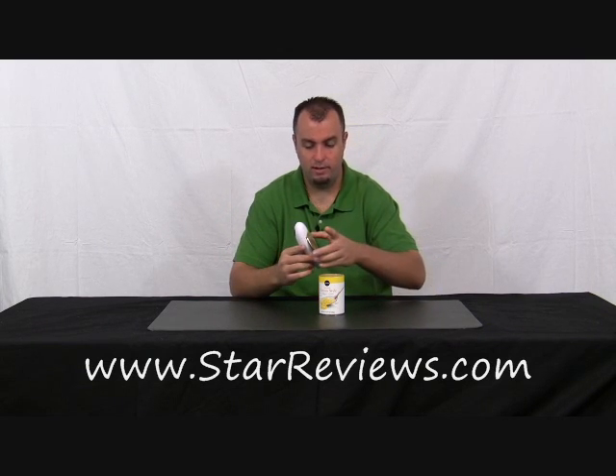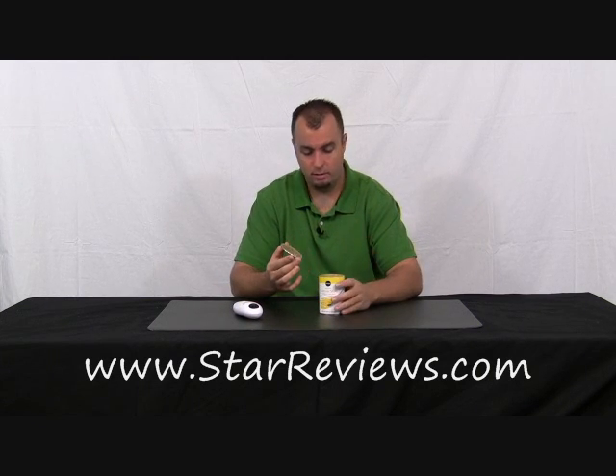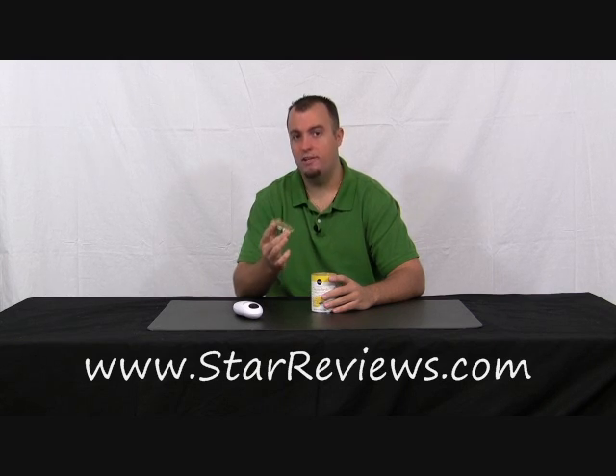The lid is attached to the One Touch through the magnet, comes off easily, the One Touch can go back in the drawer, and the can is open. It seems like it's not too sharp, but we're going to have another test for that coming up.